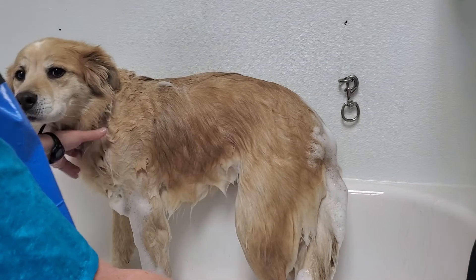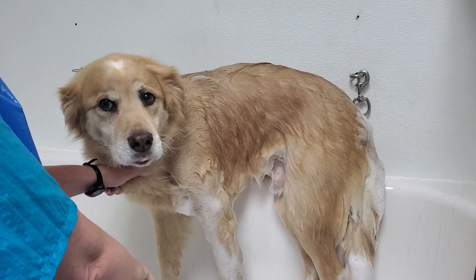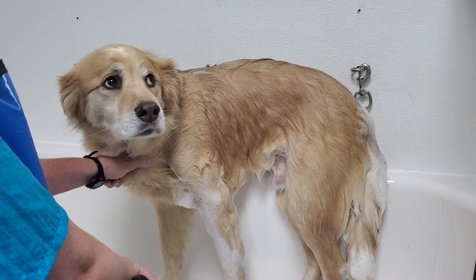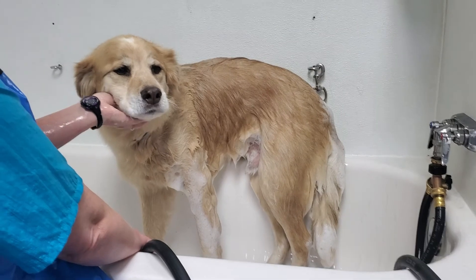Obviously he's going to get a more complete bath than that, but I just wanted to show you for the video. By using this to rinse, and how well it rinses, he'll also dry faster because we'll be sure to have the shampoo out of his coat. Alright, Cooper says bye — I'm going to get my whole bath now!